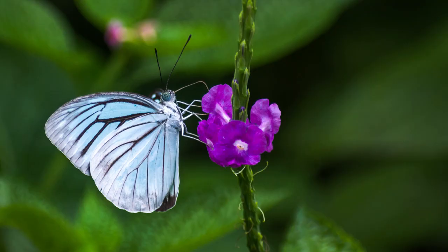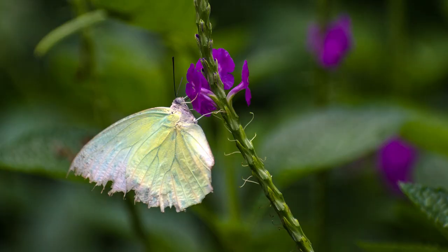Butterflies love the sun, so they are automatically going to move into bright sunlight and be brightly lit, so I don't need to worry much about the lighting. But make sure the light is falling directly on your butterfly. Side lighting may give you some shadows, and back lighting may give you a dark butterfly full of shadows. Also make sure you are not casting a shadow on the butterfly, or else it will fly away.